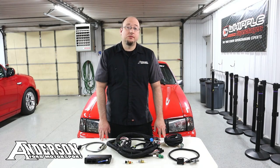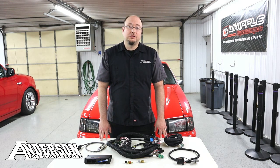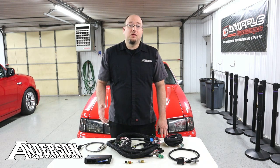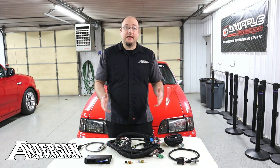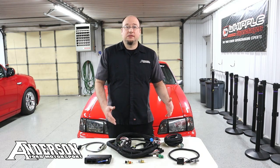Hey everyone, I'm Donnie with Anderson Ford Motorsport, and what I got laid out in front of me here is the Holley Terminator X system for the Fox Body Mustang. Now one of the most common questions I get is what makes your kit stand out versus all the other stuff out there on the market, especially when you get a lot of stuff pieced together yourself.